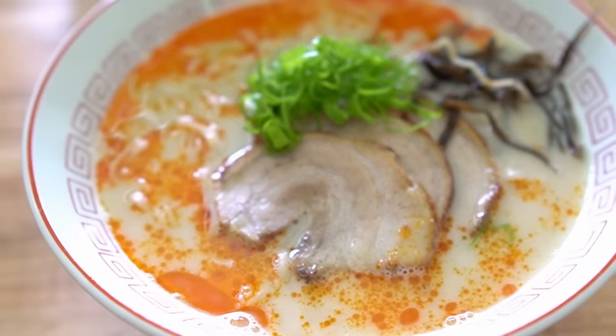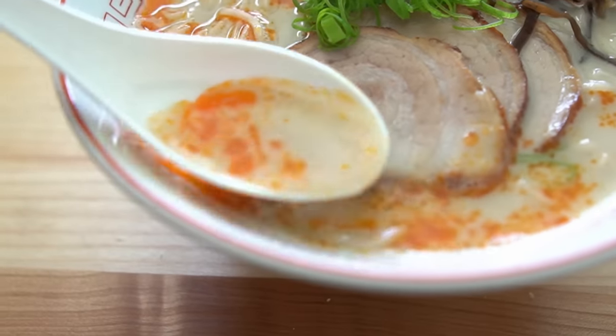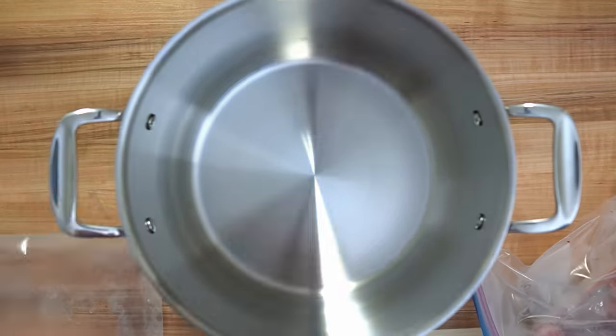Tonkotsu ramen is by far my weakest style of ramen, mainly because I just don't make it too often. So I'm gonna show you what I did for this one, mistakes and all, and at the end when I'm eating I'll tell you my thoughts on what can be done to improve it.